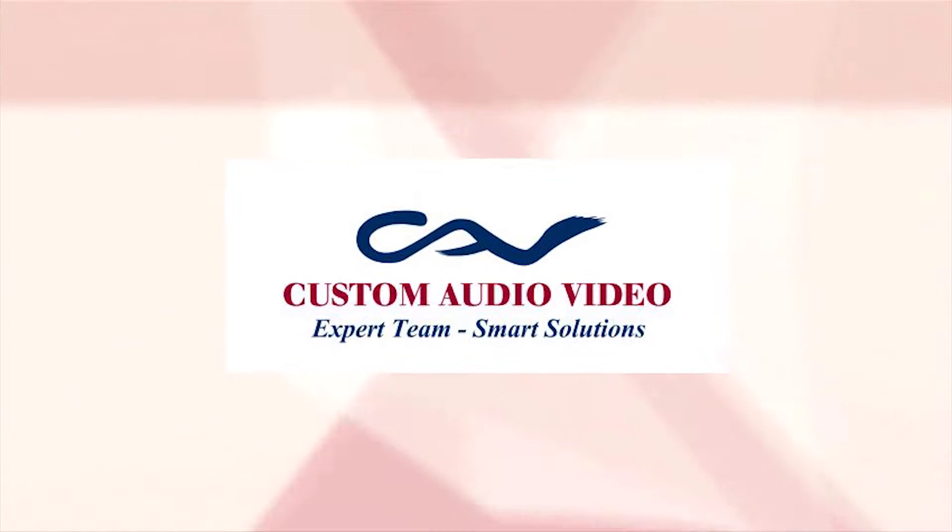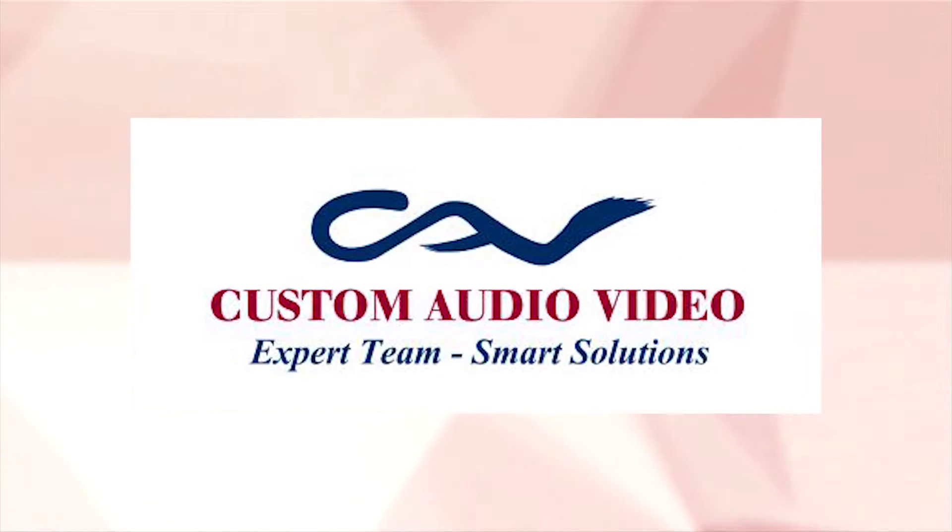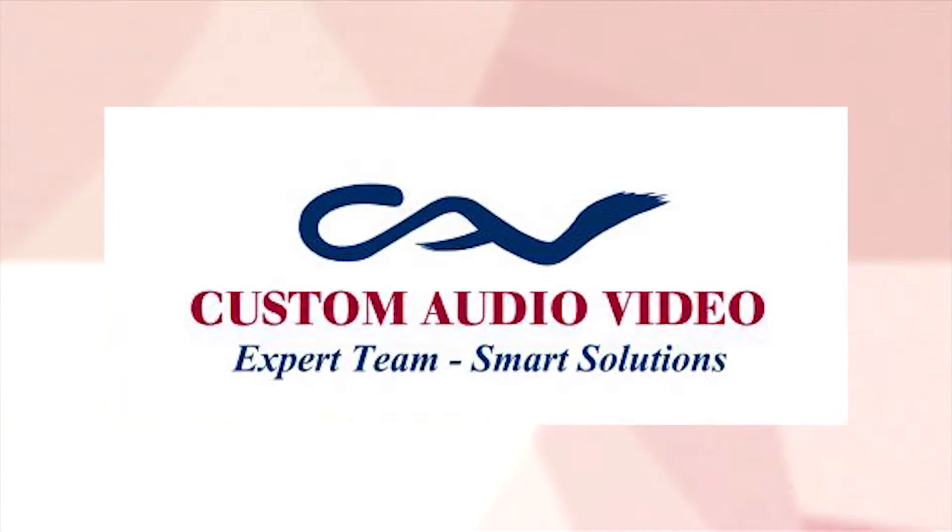We are at Custom Audio Video today with Carlos Ramos. Thank you for joining us here on Girl Talk. We're excited to come and see you as always, and today we're going to talk about something that's a little secretive, if you will. We're going to talk about hidden technologies — something that Custom Audio Video specializes in.